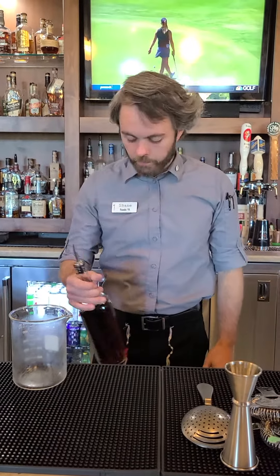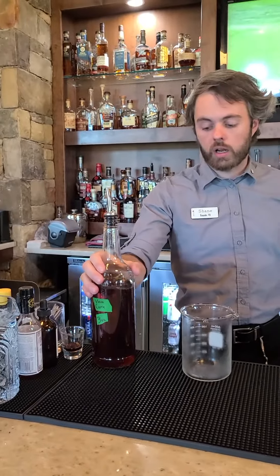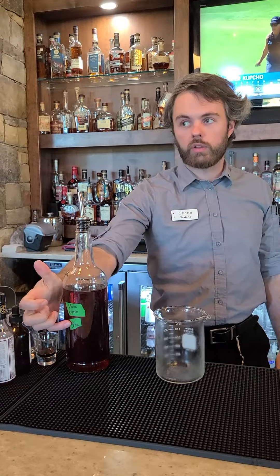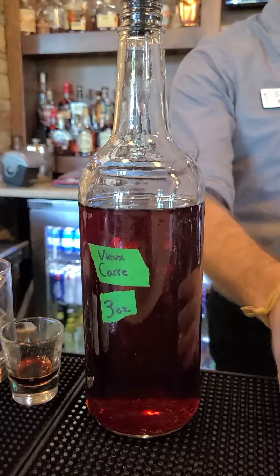Next we're going to make the perfect Vieux Carré. This is probably the most straightforward. Everything is in this bottle, batched out with bitters and all the liquor. Just go off of this measurement, which is three ounces — this is how much you're going to pour into the mixing glass.